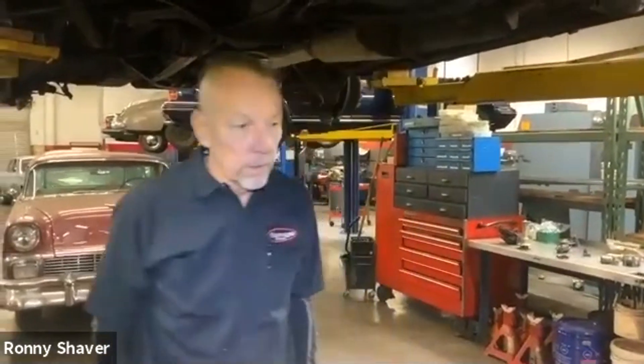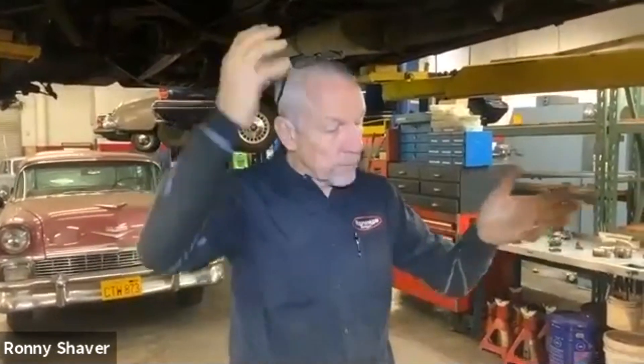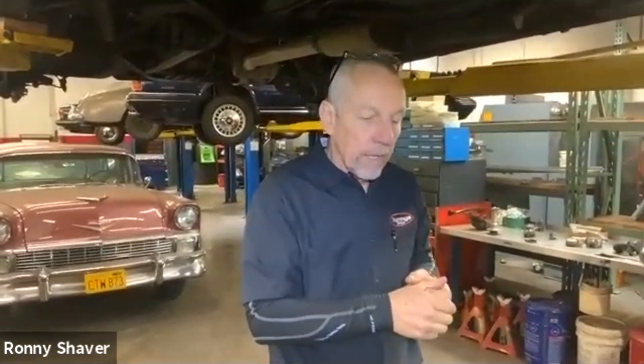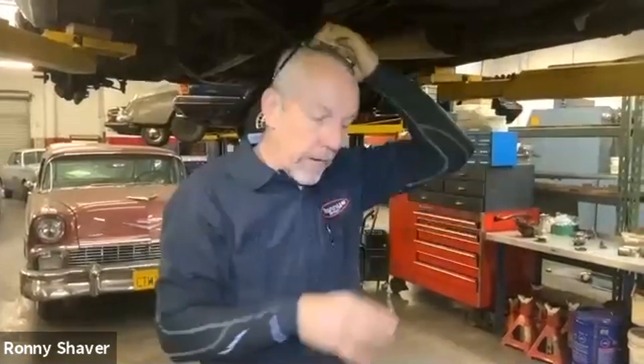I worked at Jaguar for a few years. The 6-liter 12-cylinder had split ignition systems — two coils, each coil ran six cylinders. Sometimes one coil would fail, which was really common. The car would still run smooth but really low on power. I have seen the catalytic converters melt on those things. It just kept dumping fuel in there, and so much fuel would go through unburned that it would make that catalytic converter turn into an inferno. I've seen them glowing red before — and they smell.